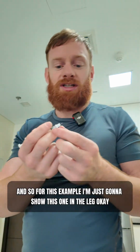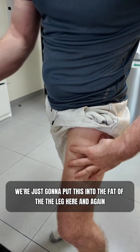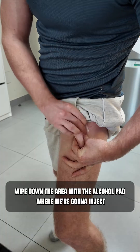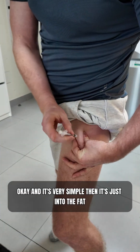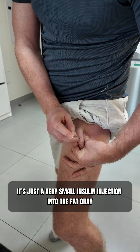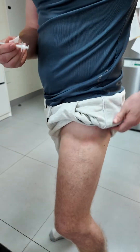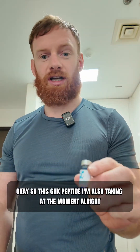I always do it close to the site of injury if I have one. For this example, I'm going to show this one in the leg — just going to put it into the fat of the thigh. Make sure we wipe down the area with the alcohol pad where we're going to inject. It's very simple — just into the fat, and no pain with this. It's just a very small insulin-style injection into the fat. There shouldn't be any blood; if there is, you're doing something wrong.